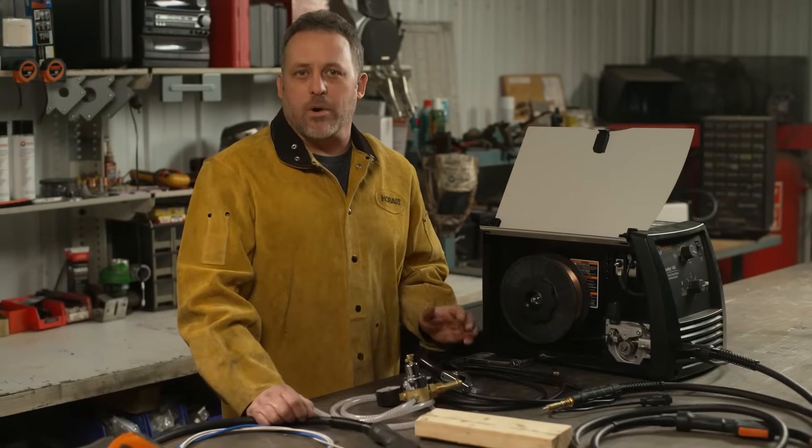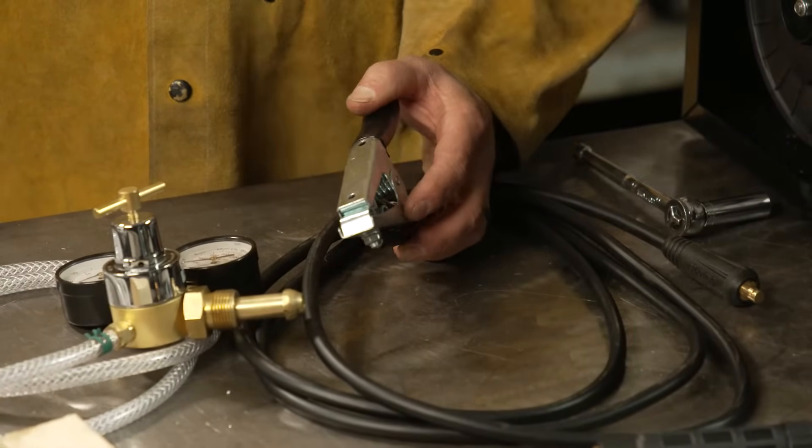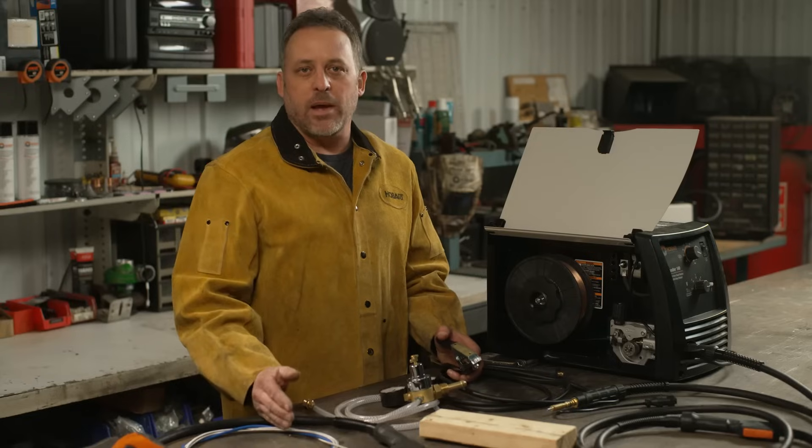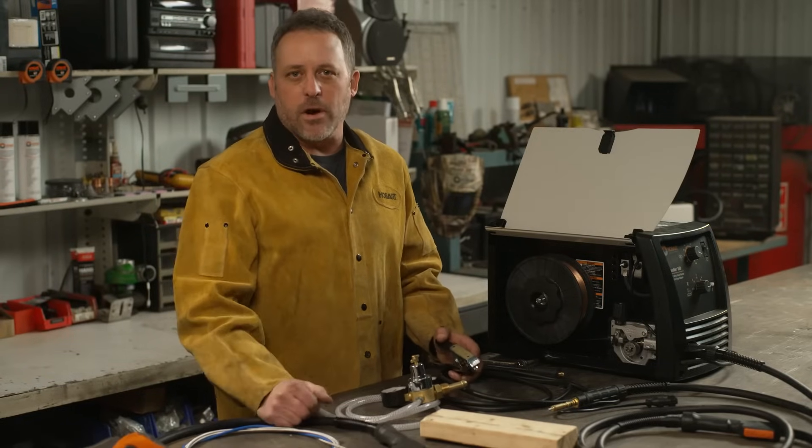Next thing I do is check my ground. If you're not on nice clean material — maybe you're clamped down to rusty material, or there's paint, grease, or oil — you're just going to want to clean that area up and reclamp your ground.